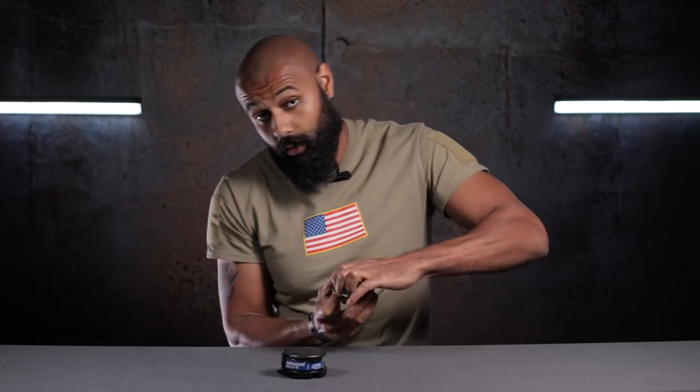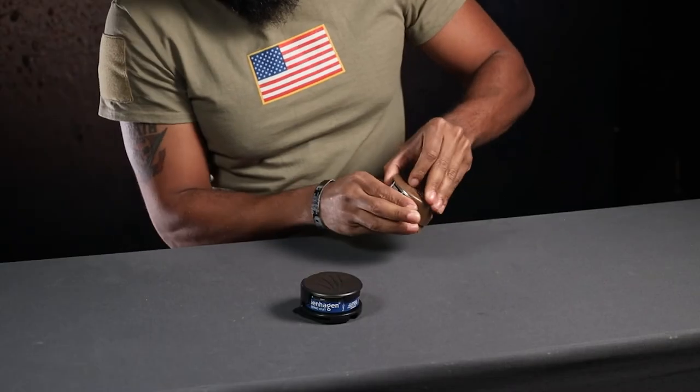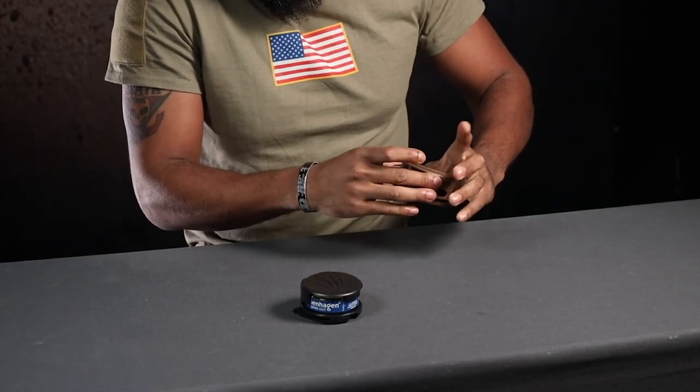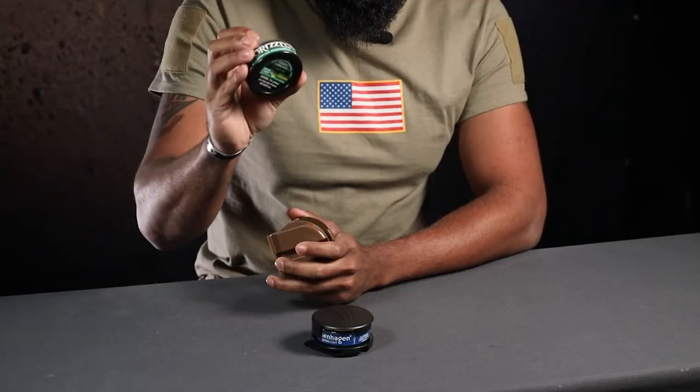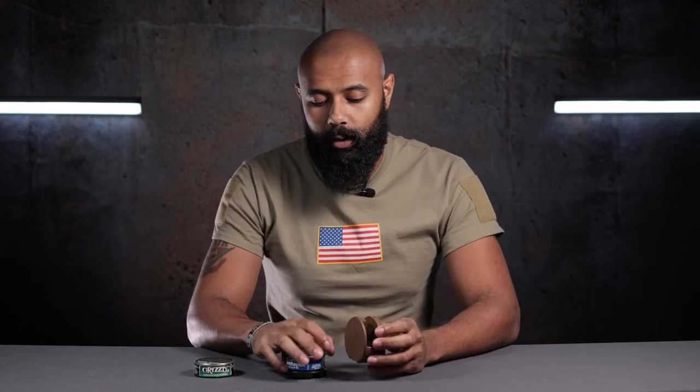I'm going to show you exactly what it's going to look like. Here's a testament to how well this retains the dip can. But yeah, that's what you're going to get — just the holster itself, not the dip can. You have to go to a place that sells tobacco products to purchase that. We are not a tobacco dealer, so do not expect to get a can of dip with your dip can holster.